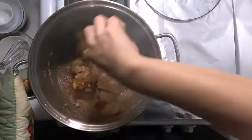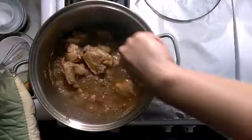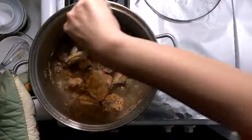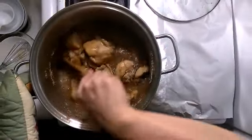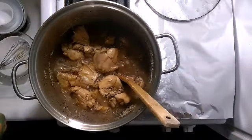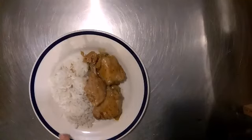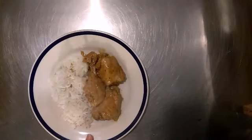As you can see, the sauce got a little thicker. This is ready to serve. This is my chicken adobo!